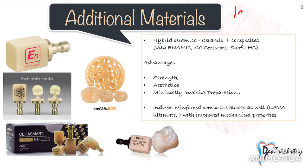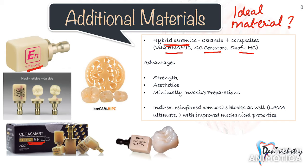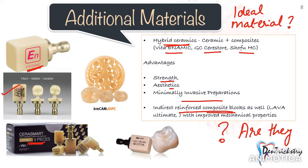There are also a lot of new materials being developed in search for an ideal restorative material. You have hybrid ceramics, which are a combination of ceramic and composites, which seem promising in terms of strength, aesthetics, and minimally invasive preparations. Then you have indirect reinforced composite blocks with improved mechanical properties. A popular opinion is that composites are the future in restorative dentistry — we only need to wait and see what the future holds.